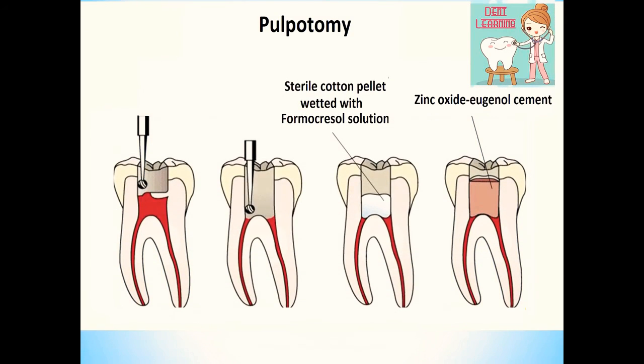In this video we are going to discuss what is pulpotomy and the formocresol technique of pulpotomy. Pulpotomy is actually defined as the complete removal of the coronal portion of the pulp followed by placement of a suitable dressing or medicament that will promote healing and preserve the vitality of the tooth.